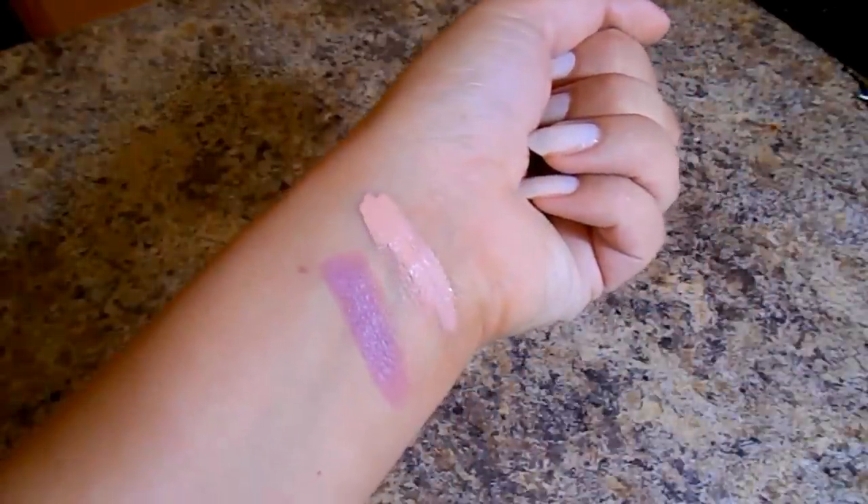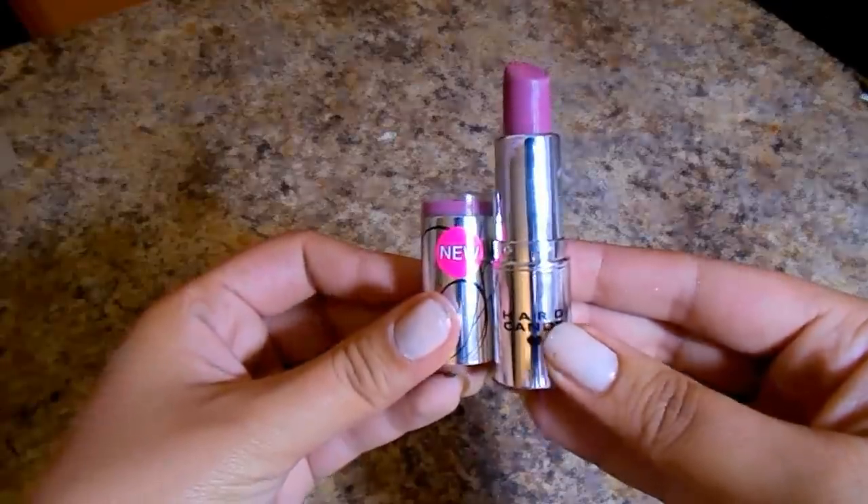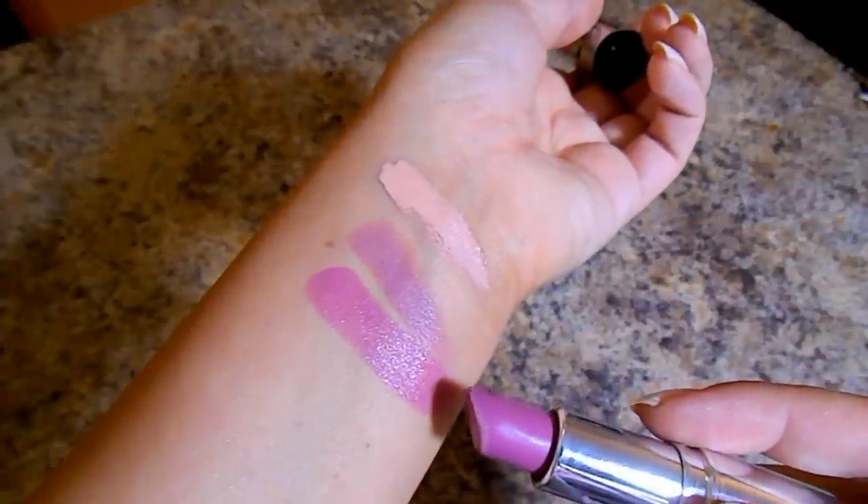This has been my holy grail lip combination this whole entire month — you've probably seen it in a few videos. I'm wearing it right now. It's the Elf Matte Lip Color in the shade T-Rose, mixed with the Hard Candy Sheer Envy Lipstick in the shade Idolize. This combination is just something else. If I were to create a lipstick, it would be very similar to these. They're kind of up that T-Rose alley, which is pretty much my all-time favorite color. The Hard Candy lipsticks are available at Walmart for only $5, and the Elf one is $3 — super affordable.